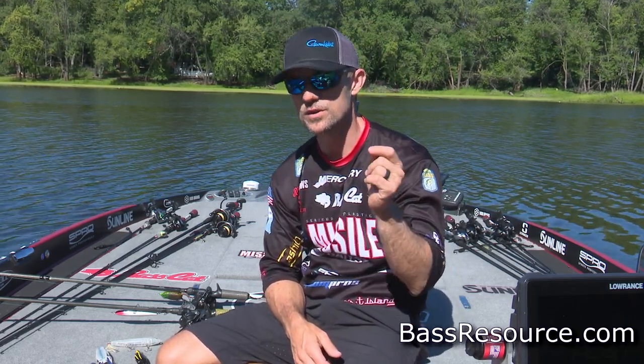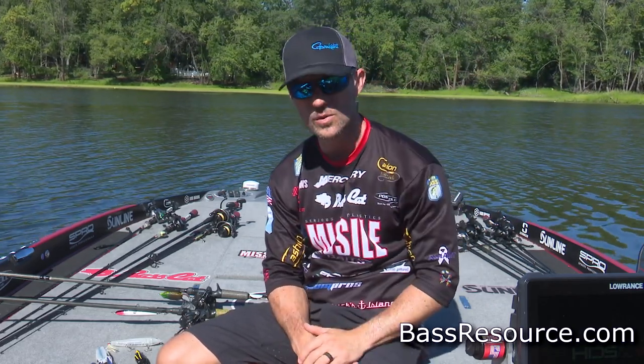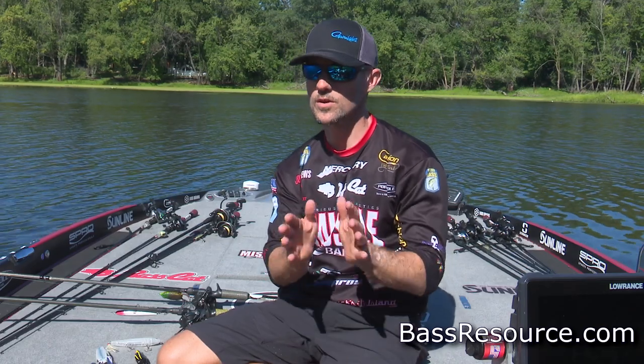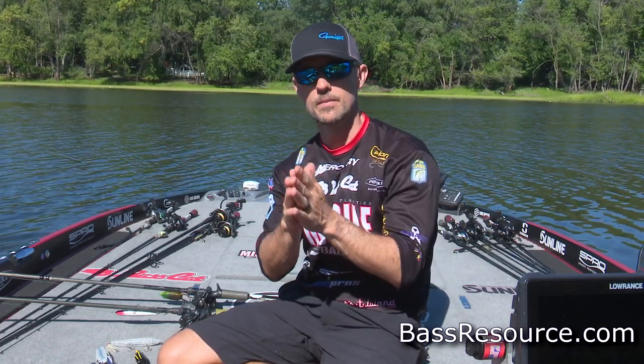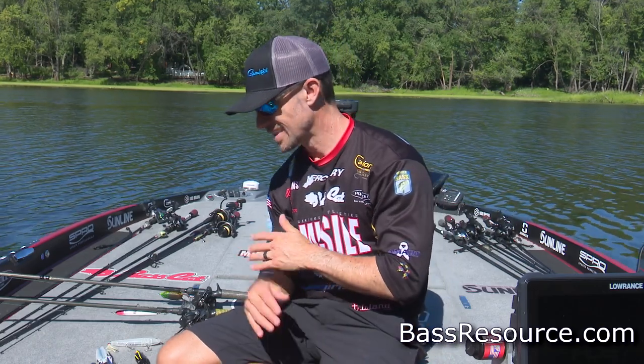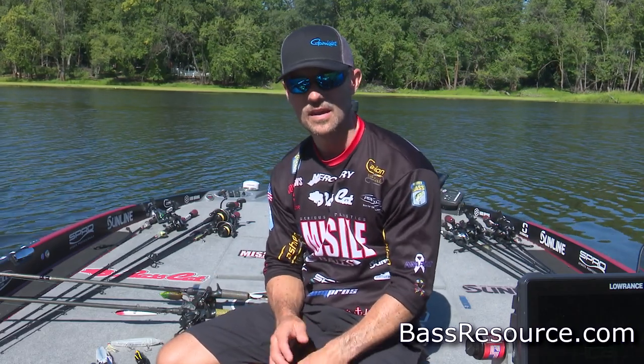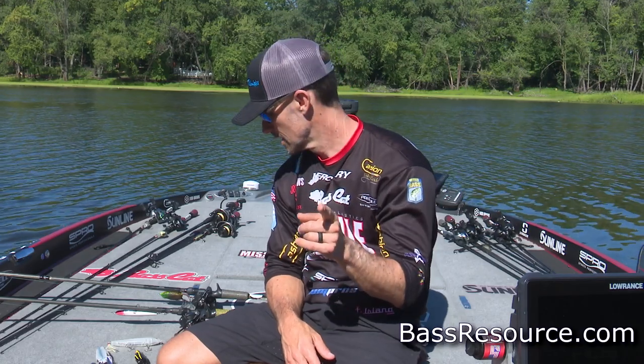John Cruz, Bassmaster Elite Series Pro here for BassResource.com, and we're talking topwater in summer. Summer is a known time for topwater, but I'm going to try to break it down for you, make it simple on your bait choices, and then break down exactly what we're going to be using with those two major techniques so you can go out there and have a lot of fun on the water with your topwater baits.